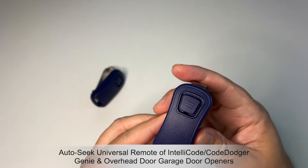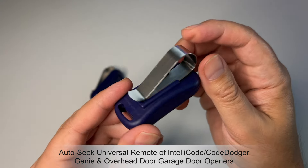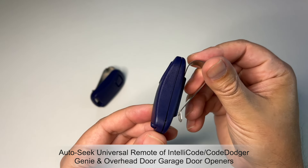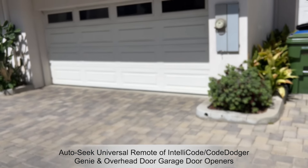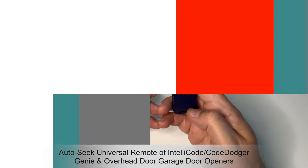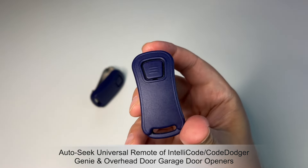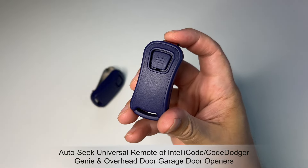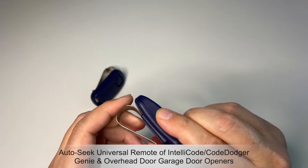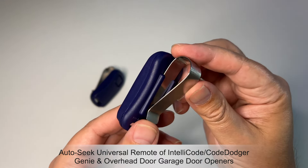The concern for me going into this wasn't so much buying these particular remotes, but what was the range — is the range any good? Is it easy to change out the battery? Good news: the range is pretty good, and it's also extremely easy to pair this up with your garage door opener. It literally is like one button that you push on your garage door opener to pair it, and you're done. Changing the battery out is also pretty easy.